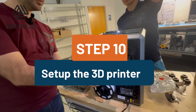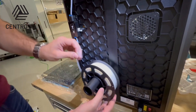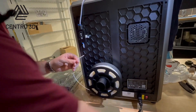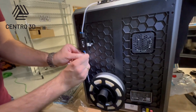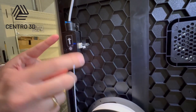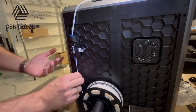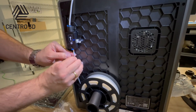This is the spool holder. We are going to put the filament in this direction — do not use the other direction, because that way the filament could get tangled or broken. Be sure to orient it correctly. Then we will cut the tip at 45 degrees and feed the filament in. This is also a filament sensor — when the spool is empty, the sensor will detect it and pause the print to prevent losing the print.